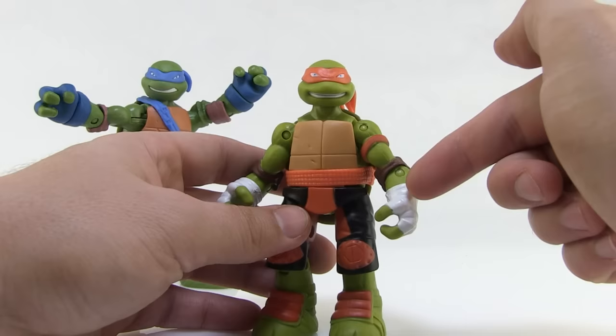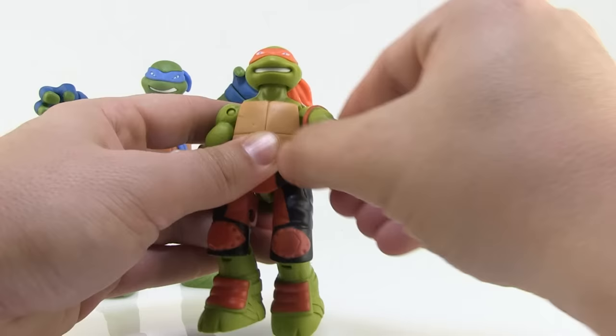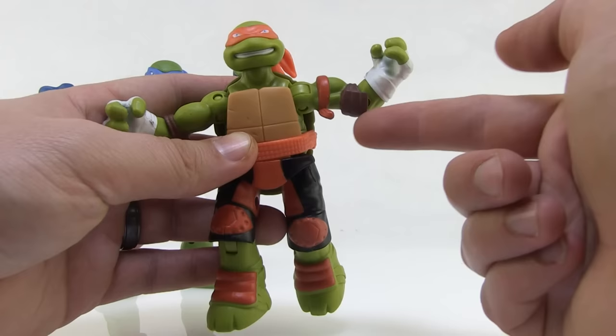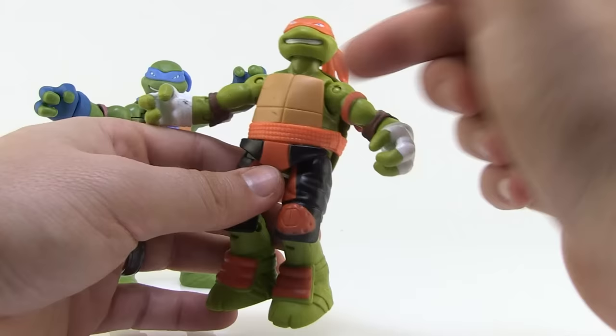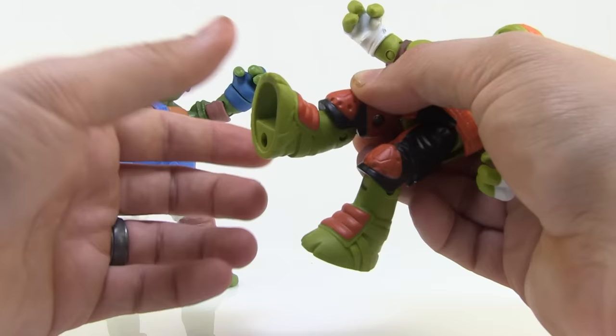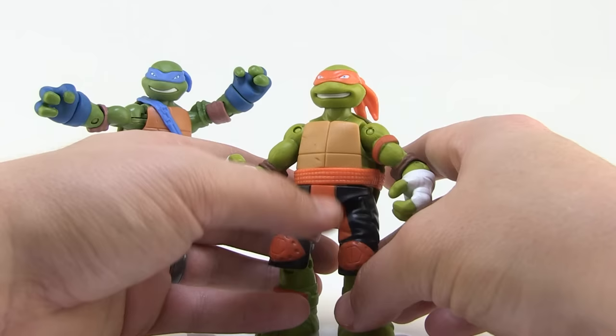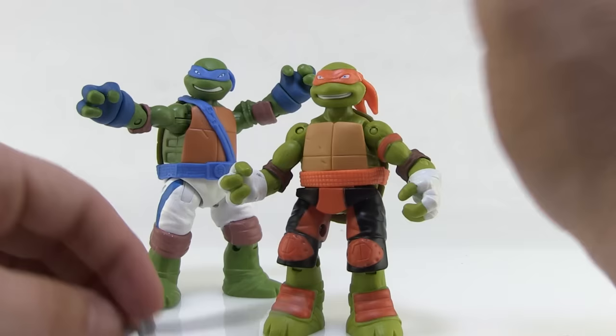With Mikey, it's the opposite. His upper body is exactly what you'd expect from a Turtles figure — ball jointed head, ball joints at the shoulders, elbows, swivels, and wrists that can turn. There's even a nice little orange wrap tied around his bicep, which is a really cool little touch. So the upper body poses exactly like you'd expect. But the lower body is very loose because of the action feature. You can still bend the knees, but even those are loose and not very tight. Posing is going to be very different — the only reason you'd really pick these up is specifically for the action feature. They're not meant to be poseable figures or used the same way as the others.